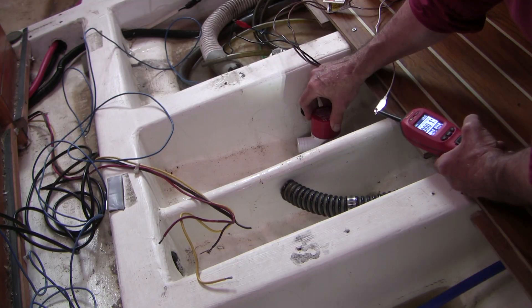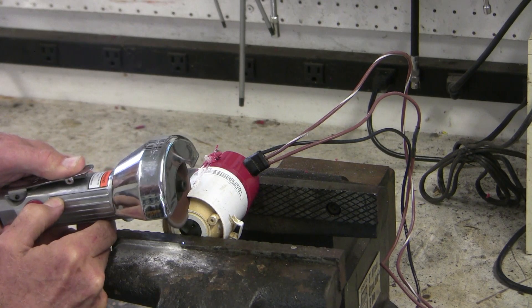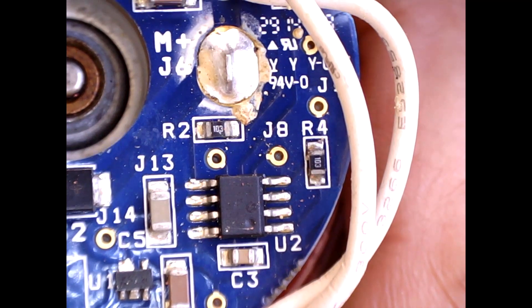In this video, we'll go through a real-world diagnosis and repair of a sailboat bilge pump problem. We'll illustrate a functional layout of how these systems work, and we'll do a little autopsy of what's inside a modern automatic bilge pump.